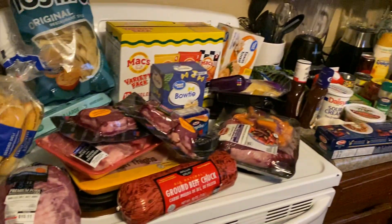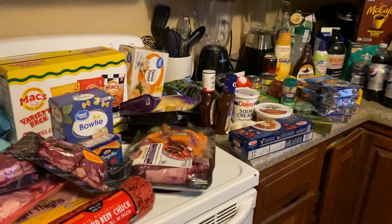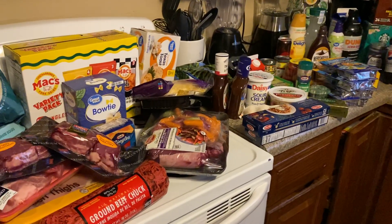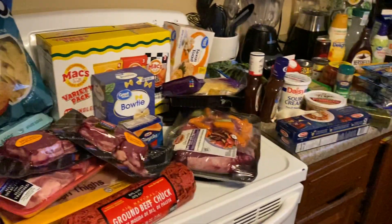Hey guys, I have a Walmart grocery haul. I'll try to kind of get it categorized a little bit, but I got tired of fooling with it so I just kind of put it wherever.